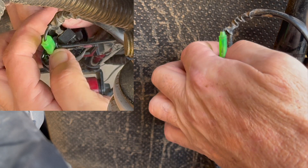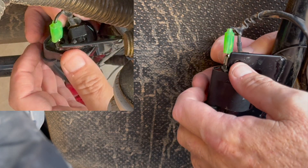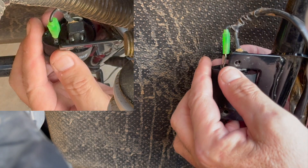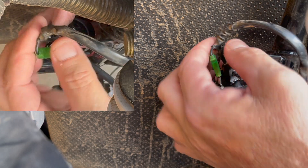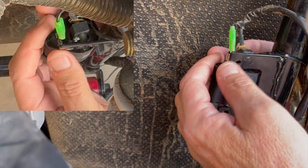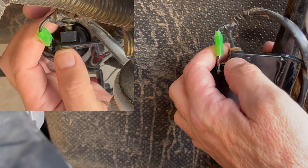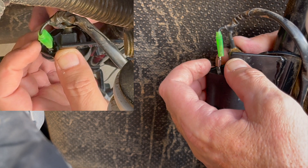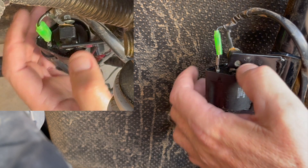Go ahead and get your coil into place — it's a little bit of fun to reach in behind the seat there. Get that back up in there.